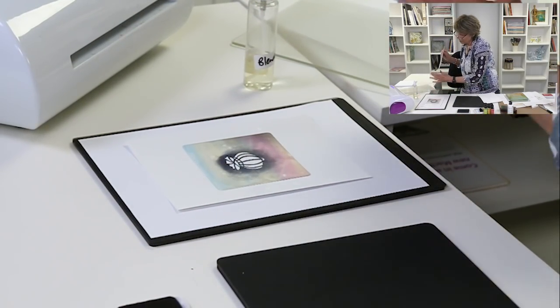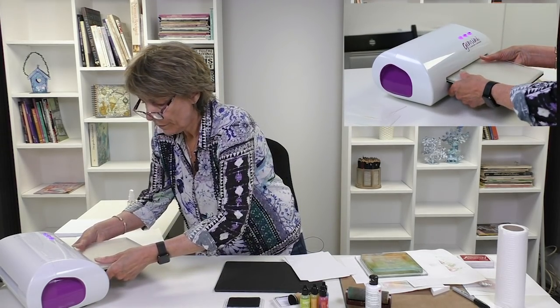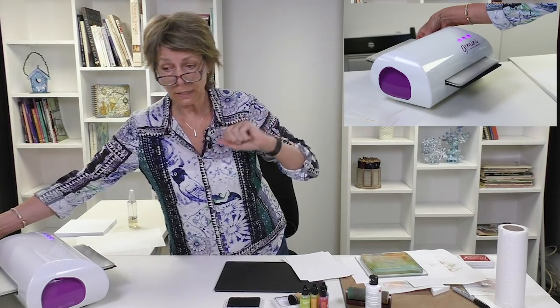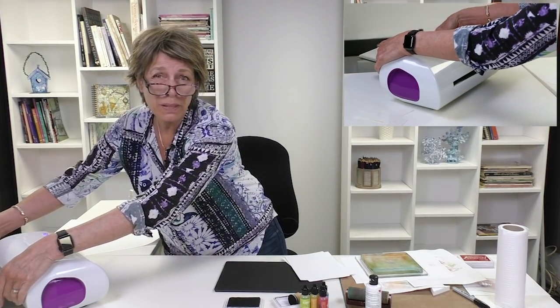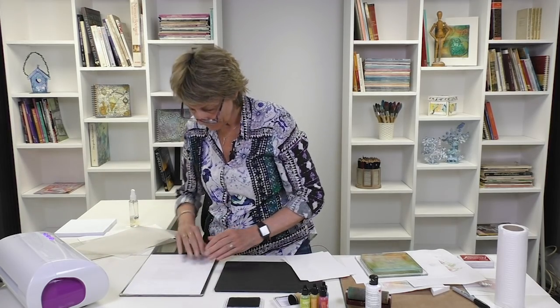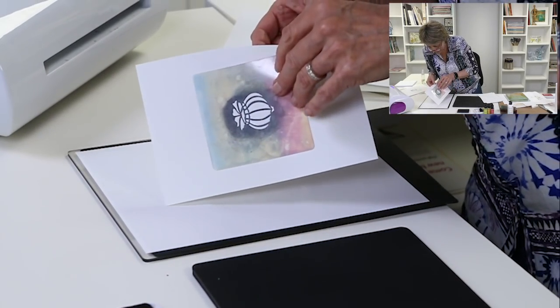I'll soak this card with the alcohol blending solution — that'll do. Then I'll pop that on my copy paper, take my stencil — it's drying, it's drying, get with it! — and drop that in there like so, then make our sandwich. If it's not wet enough, you won't be able to peel the stencil off, and then you'll learn something you could learn in no other way. All we need is pressure.